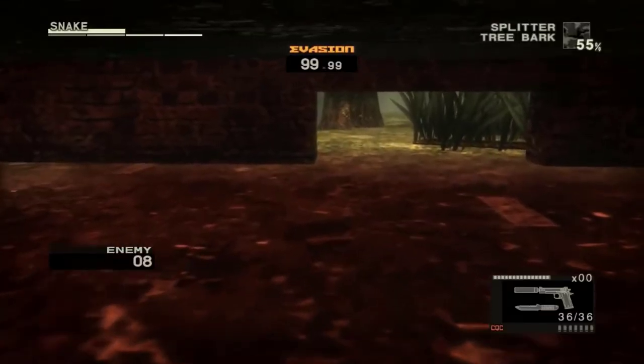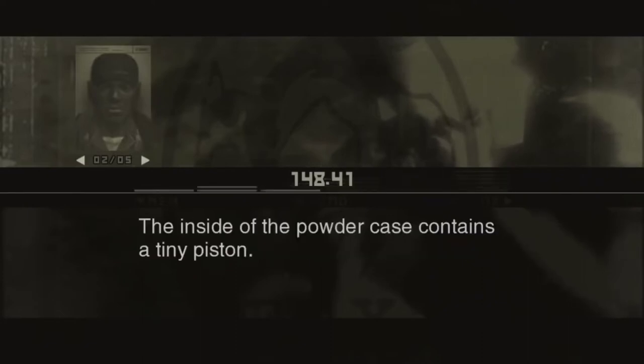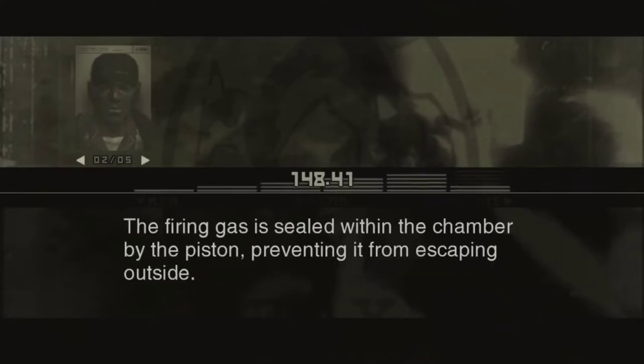Sigen explains that the Easy Gun's ammo itself is the suppressor — but it doesn't have one. The noise-suppressing mechanism is built into the tranquilizer rounds themselves. The inside of the powder case contains a tiny piston. It's set up so that when the firing gas pushes the piston, the piston pushes the bullet out of the chamber. The firing gas is sealed within the chamber by the piston, preventing it from escaping outside. That's why there's no sound when it fires.